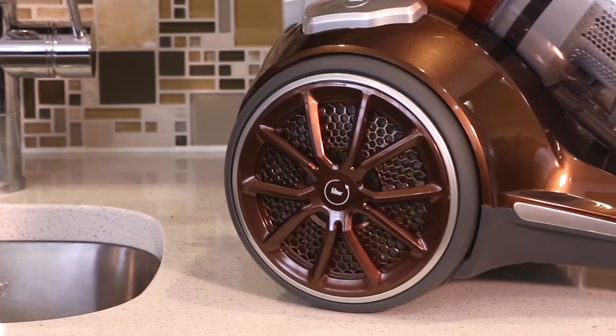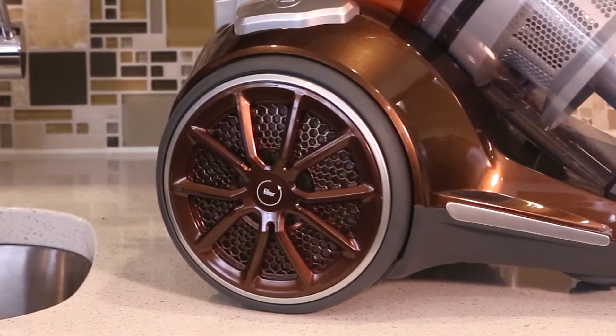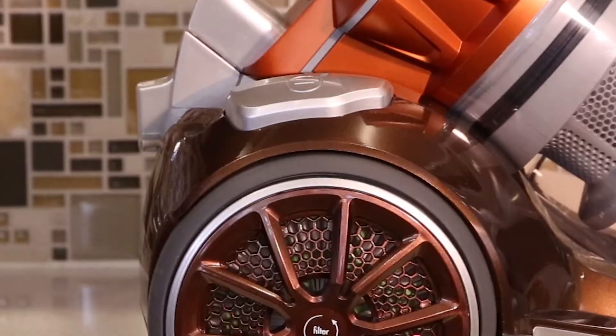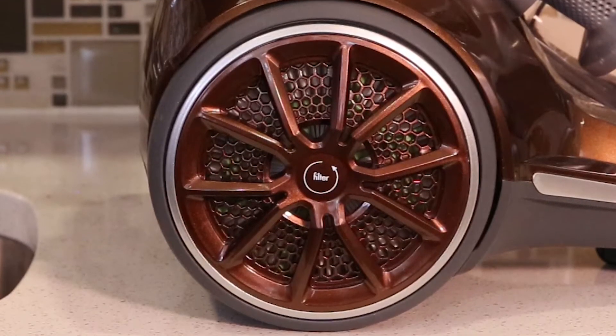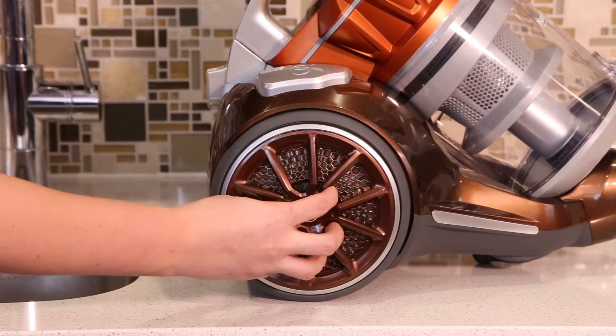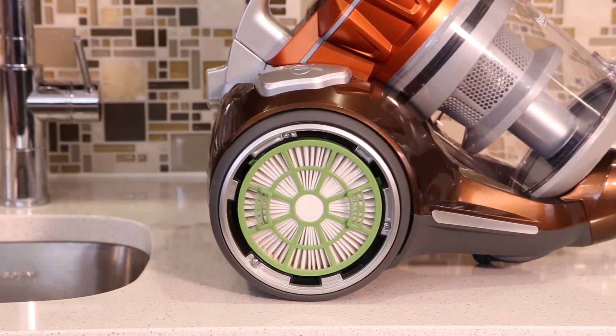The post motor filter assists in the filtration process to return cleaner air to the room. Remove the filter door located in the wheel next to the on/off switch of the vacuum. Remove by rotating counter clockwise and pulling out and away from the vacuum.